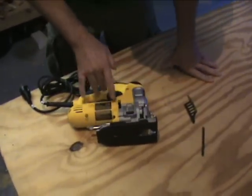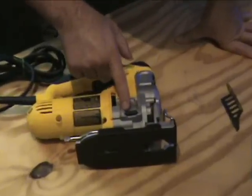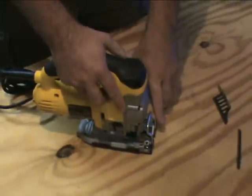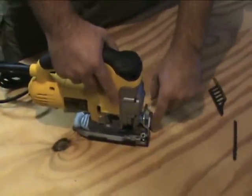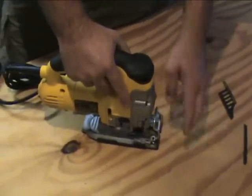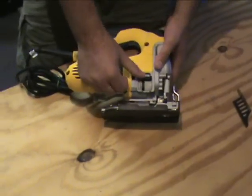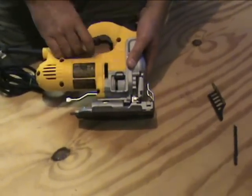It does have a dust blower on there and you can adjust how much it blows. What that's going to do is when you're cutting, all the material that's cut and in the way, it blows it out of the way so you can see the line or wherever you're cutting. And you can adjust that for a little and a lot.